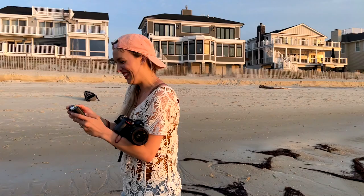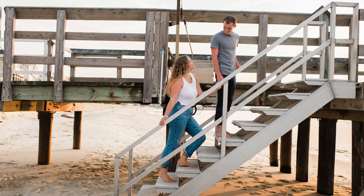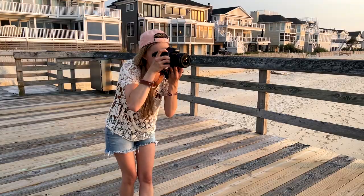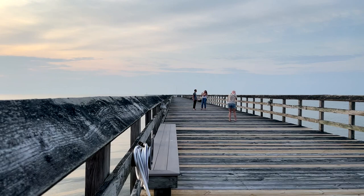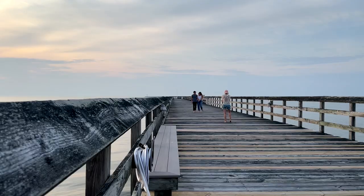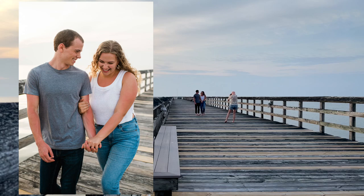Next we went up onto the pier itself. I like to take pictures of couples as we're moving from location to location because you can get more interesting and dynamic shots just by continuing to shoot while you move. I got a couple of shots of them coming into the space, some with the pier behind them and some against the rail. For walking portraits, I got some horizontal and some vertical.